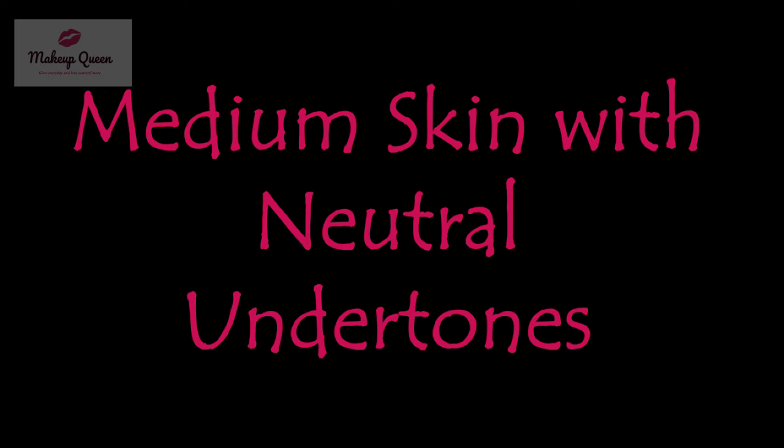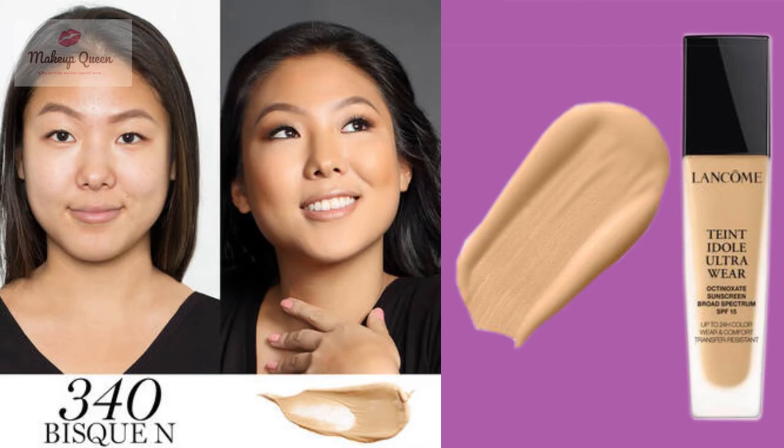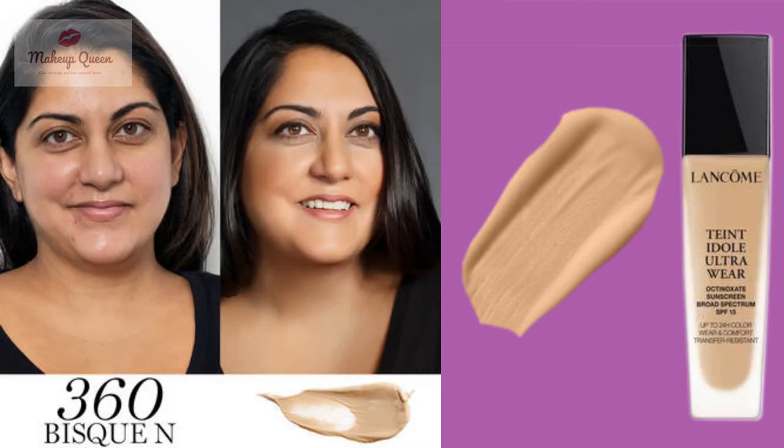Medium skin with neutral undertones can use 330 Bisq N, 340 Bisq N, or 360 Bisq N.